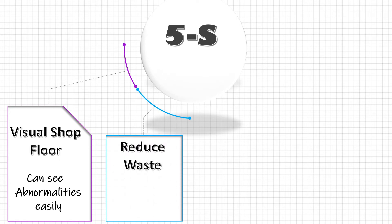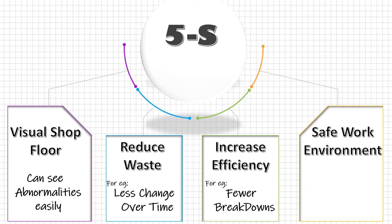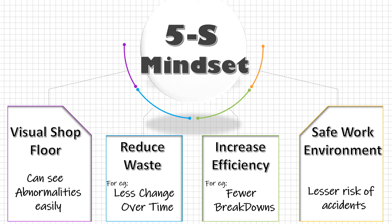Implement 5S to reduce waste from the system, to increase the overall efficiency of the organization, and to make the shop floor a safer place to work. It makes a lot more sense when we implement 5S with this mindset.